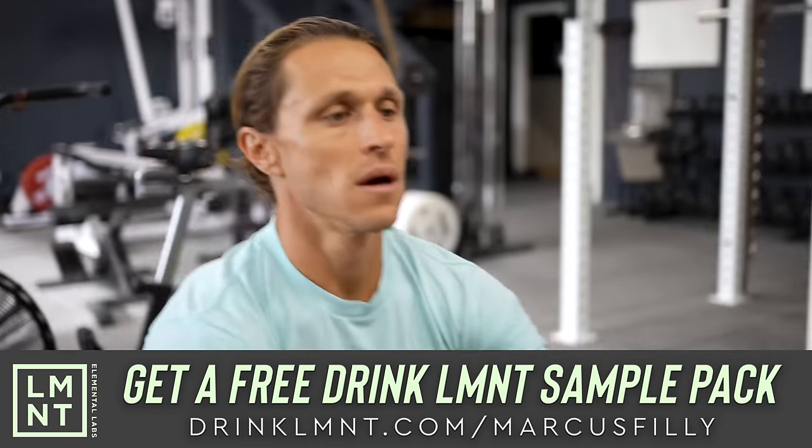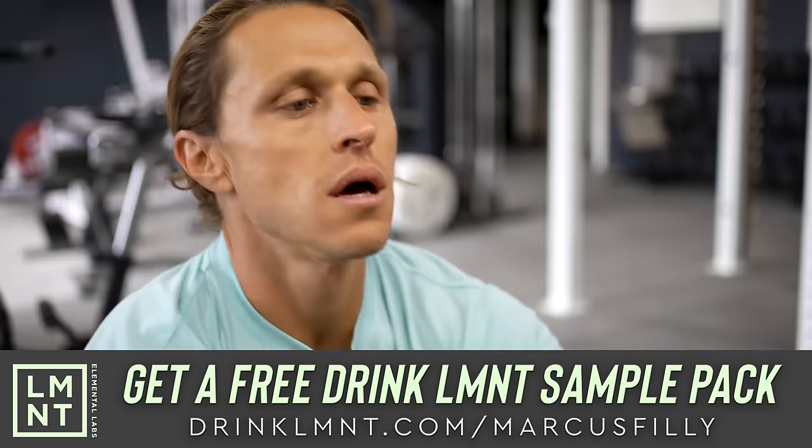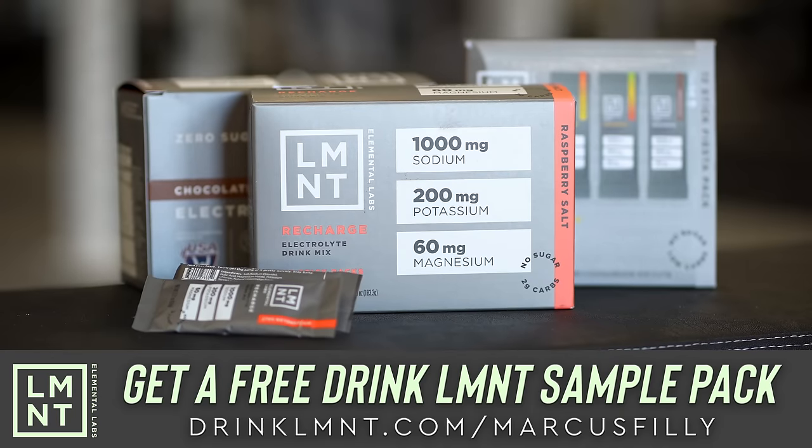And if you're wondering what my favorite flavor is, raspberry salt mixed with some ice water is delicious. I hope you enjoy. Bro, do you even dumbbell row?